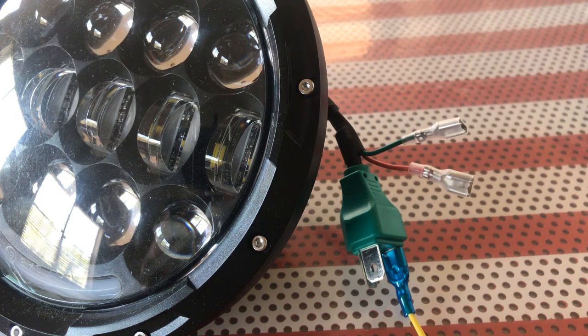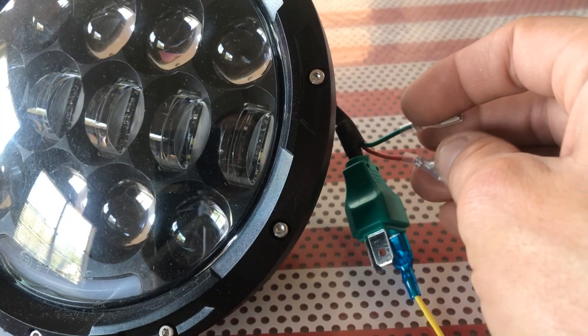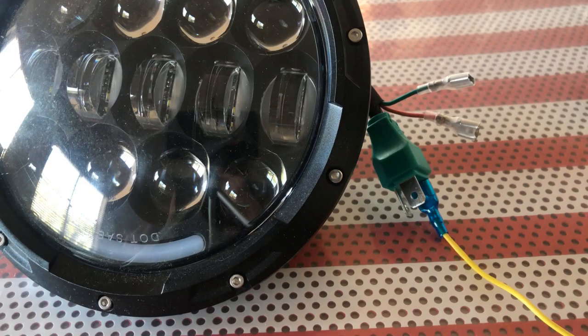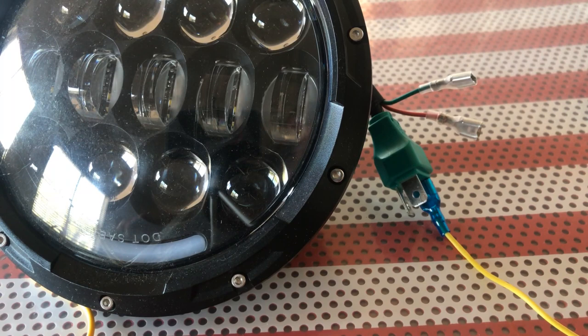Now that the ground wire is connected, move on to the daytime running light or halo ring. This headlight has two wires because it has a blinker built in — an amber/yellow light along with a white light. To figure out which wire is which, take the connector and plug it into the power adapter.